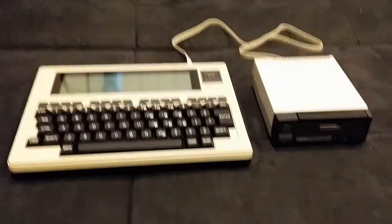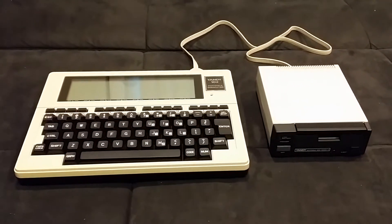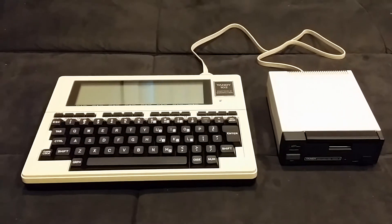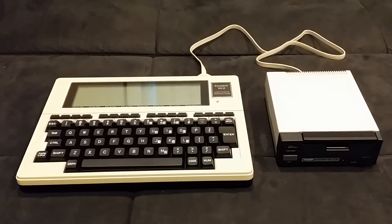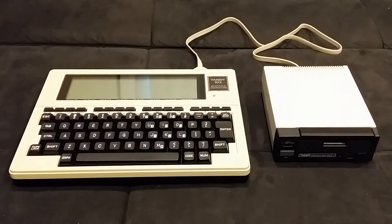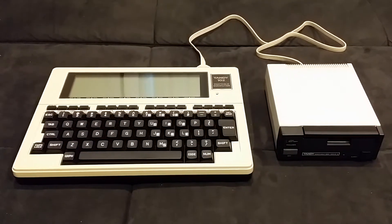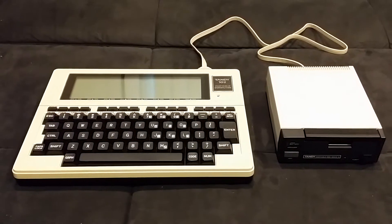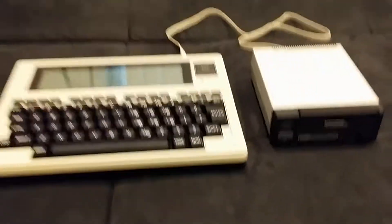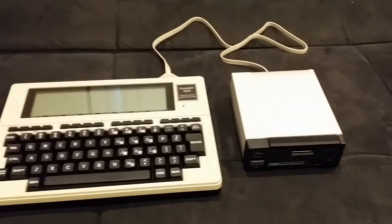I'm going to run through the process of booting the Tandy Portable Disk Drive 2 from its utility disk, installing the DOS called Floppy, and using the backup program that comes on that disk to make a copy of the utility disk — a new copy — and then wipe the machine and reinstall the DOS from the new copy, just to show that it works.